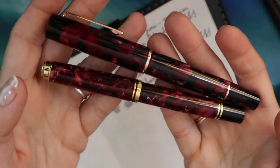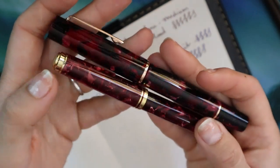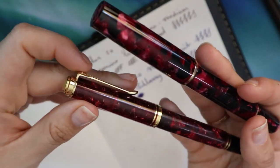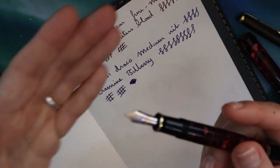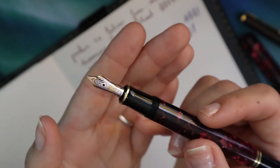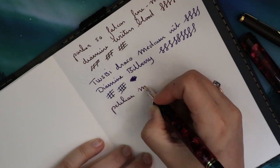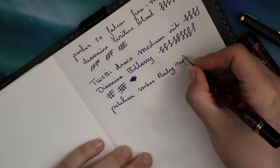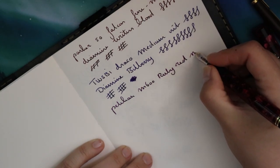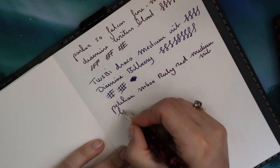Now I'm grabbing the Pelican M600, which has a kind of similar finish — red, but the Draco is more red and black while this is more red and white. This pen has been inked forever and it's going to stay inked — I love this pen. It's a go-to. This is the Pelican M600 Ruby Red with a medium nib, and the ink is Lamy Dark Lilac.